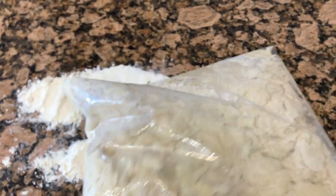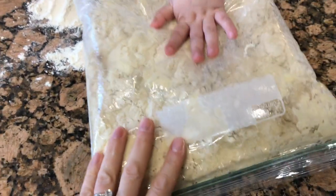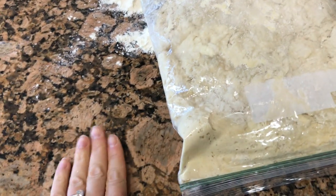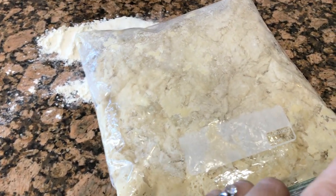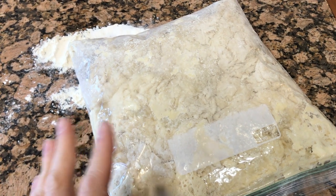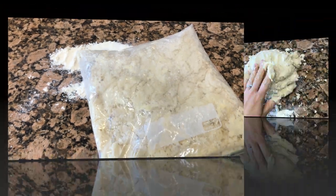We've run into a problem. You can see the kind of poof in the bag. It sat on the counter for 40 minutes and then it really wasn't rising, probably because our house is cold and this counter is cold. So I put it into the oven. I have a bread proofing setting for my oven that's about 100 degrees and with a little warmth it started to poof up.